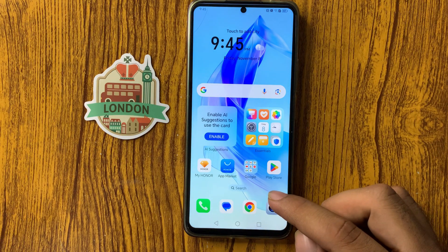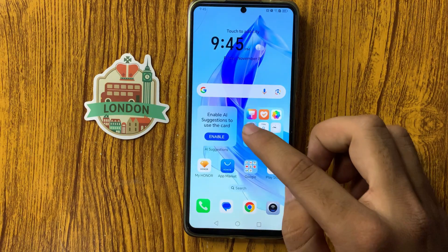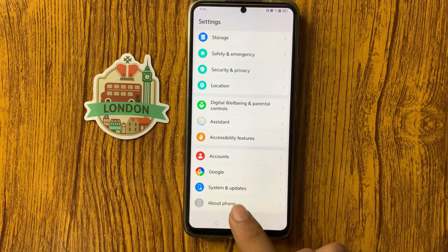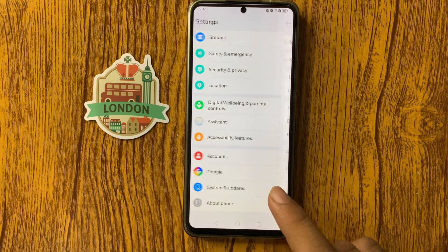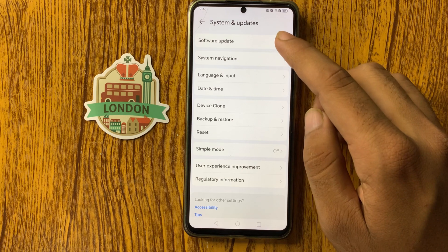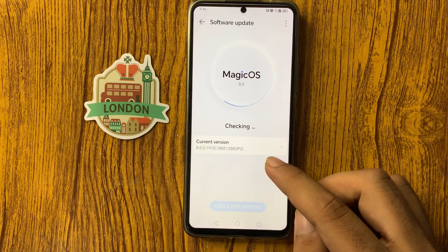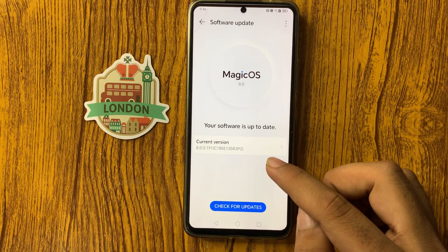After restarting, open the Settings app, go to System and Updates. At the top you will see Software Update — click on it to check whether the latest version is available or not.